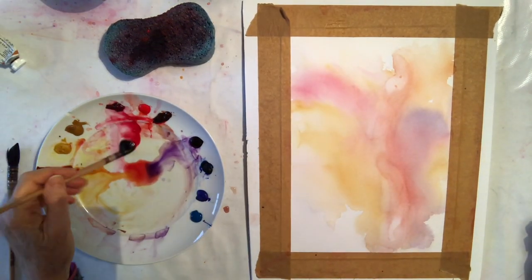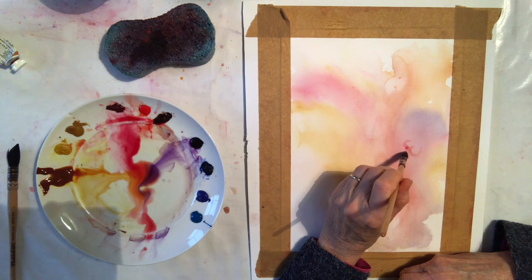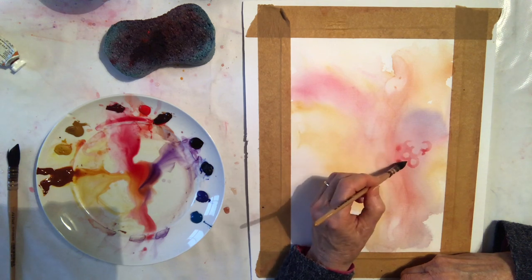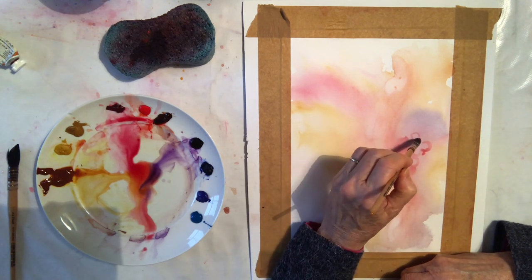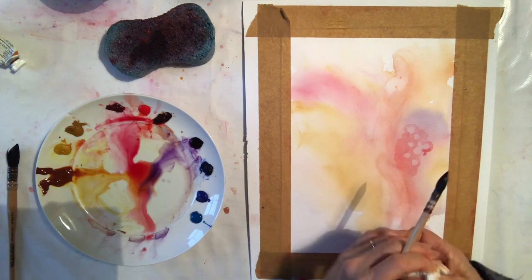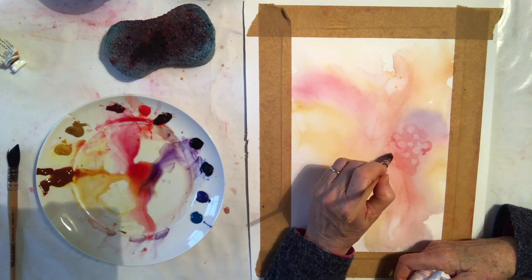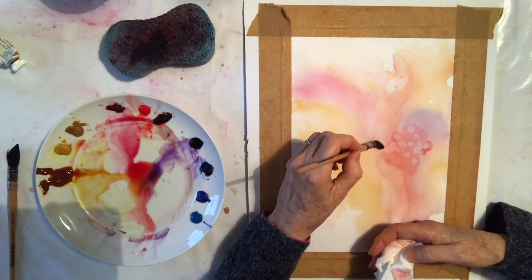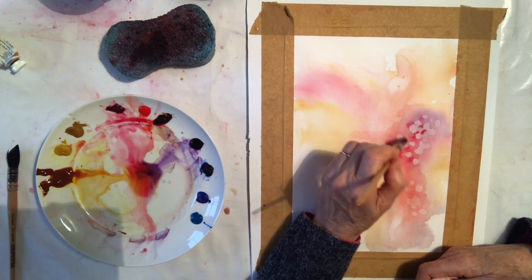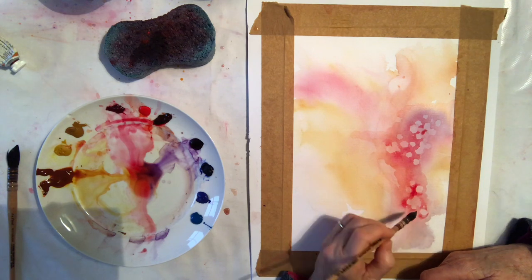My first layer has now dried and now I'm going to try and draw berry shapes using negative painting with my brush. Some berries are on their own and some are in groups, just randomly placed, and I'm softening the edges — I don't want hard circles. I want some light round shapes to appear. While it's wet, in that background area of the berries, I'm dropping in some stronger paint. I want some good shapes there to show up because I'm going to do washes over them.